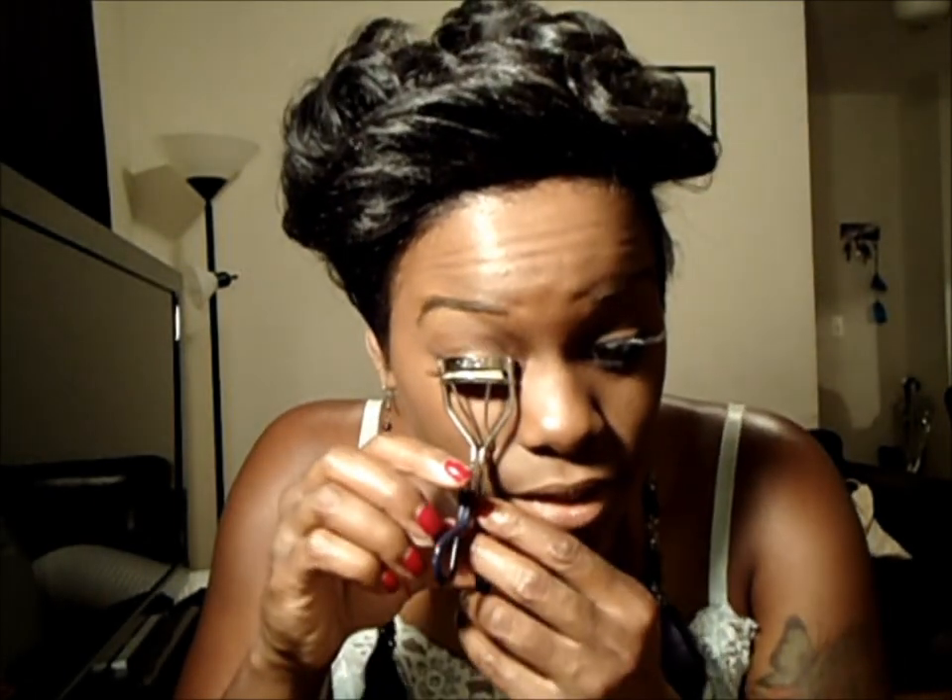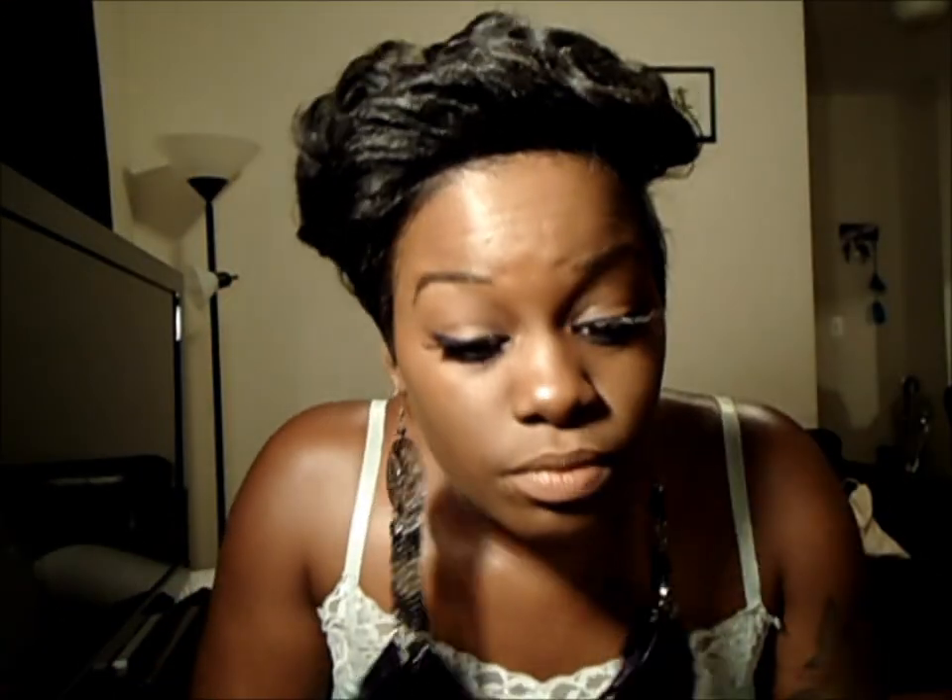Now that the lashes are on I'm going to take my eyelash curler and curl them a bit, because these are long and I feel that they stick out too much. So to blend them with my natural lashes I'll curl them a bit. So those are the lashes — you can get a closer look.